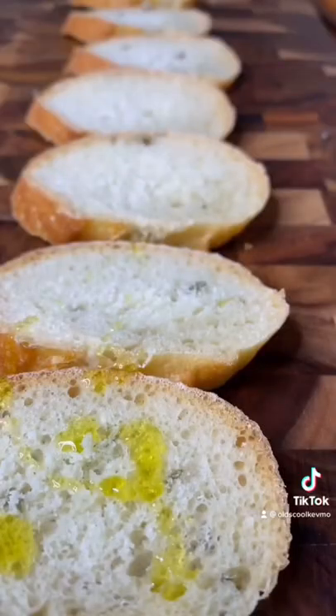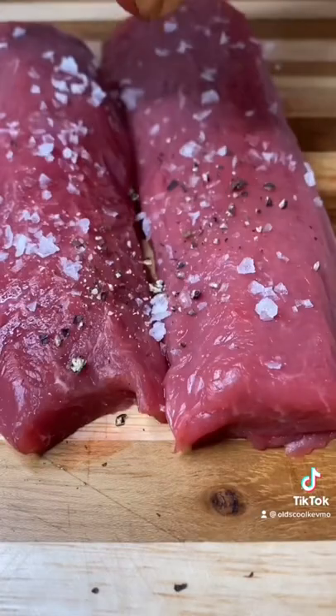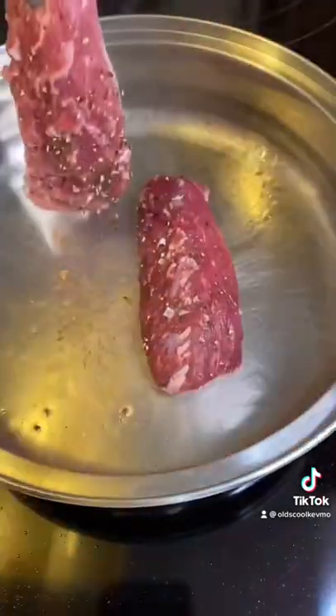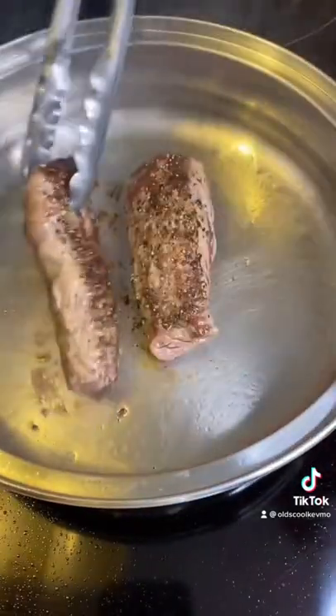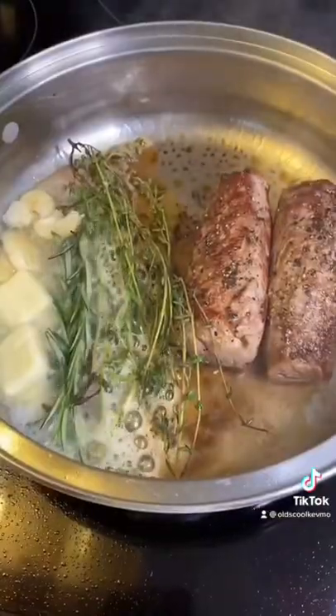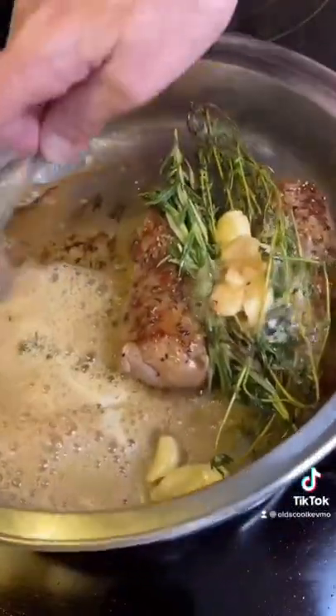Go ahead and slice off this baguette. Olive oil, pepper, throw it on the grill. I'll pepper those lamb loins. Hot pan, cold oil. Make sure and sear all sides. A little butter, fry those herbs, garlic. It's time to baste. I just let this rest in the pan when I'm done.